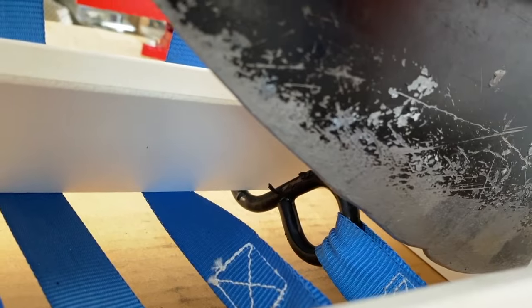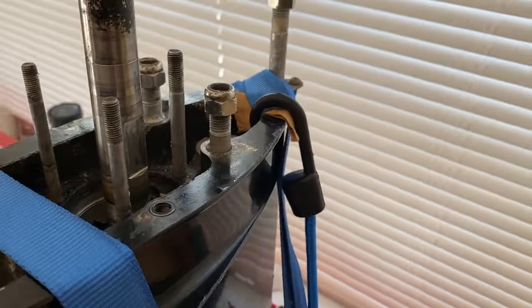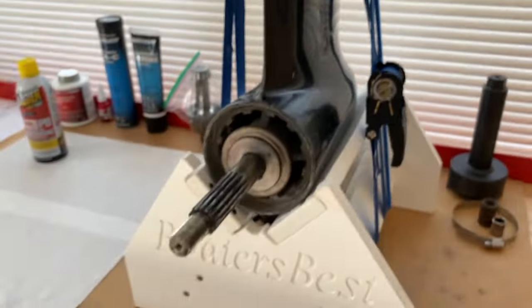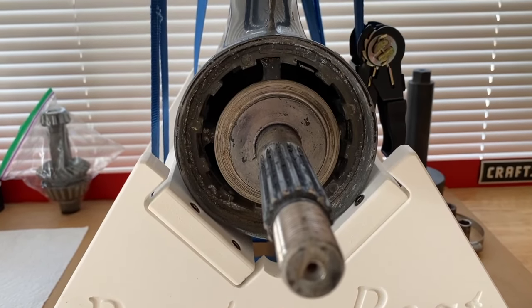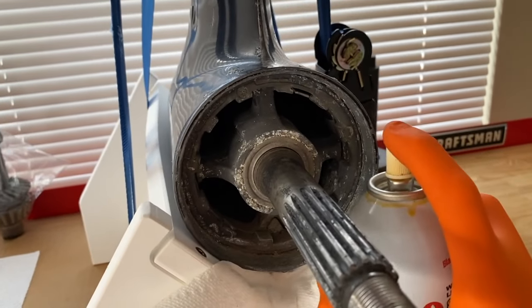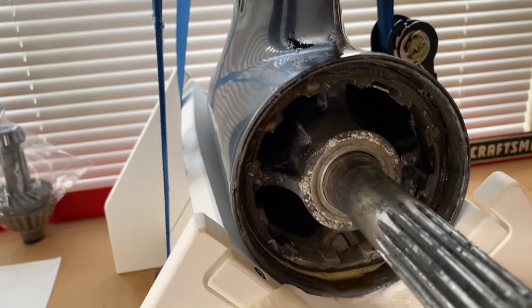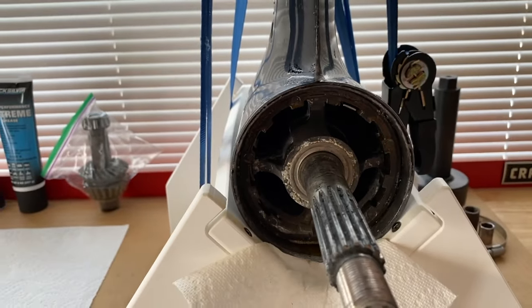I used a tie strap and one single bungee cord, protecting that lower skeg at all times — did my best to secure the lower unit to the stand without allowing any of the tie strap or bungee cord to touch that skeg. Any additional pressure on that skeg could actually damage it. From here, I'm going to spray some PB Blaster, allow it to sit overnight and hopefully loosen up any corrosion or rust inside this lower unit and the retainer nut. I removed the thrust washer and sprayed in between the gap of the retainer nut and the casing. I may give it a couple more sprays over the next couple hours and let it sit overnight.